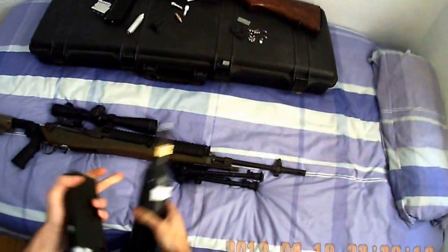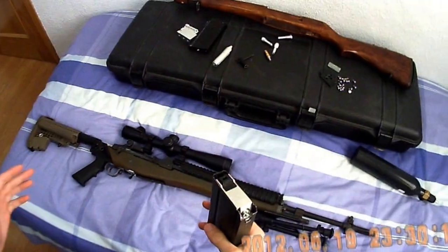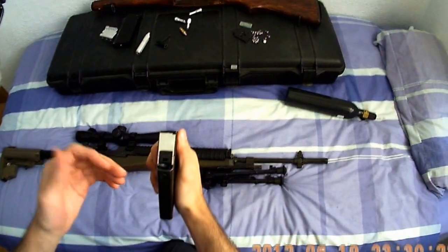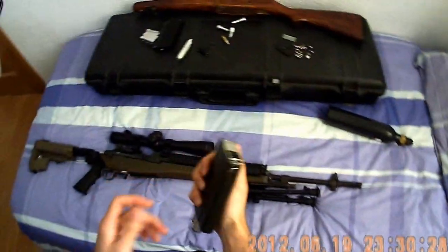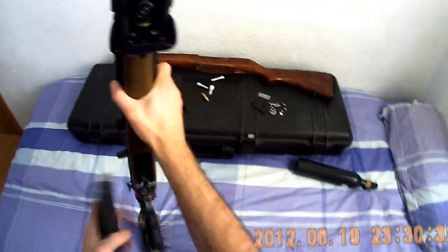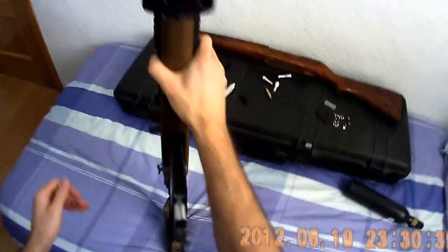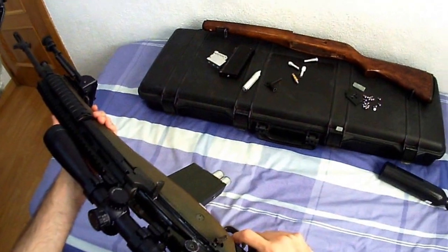Right now the performance of this mag is not going to be the best because, as you can see, my lips are broken — so when the gas comes out, the high pressure will bend the gas route. Also, the mag in the M14 is very wobbly. Anyways, it works.